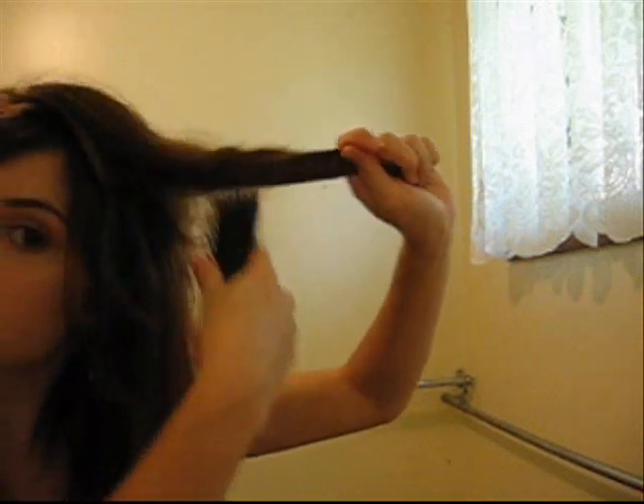So as you can see, I've just quickly pinned my fringe back because it annoys me when it's in my eyes. The first thing I'm doing is teasing my hair back. I'm using a normal brush — you can use a rat tail comb or whatever — but it works the same because you don't want tight teeth; you want loose teeth.